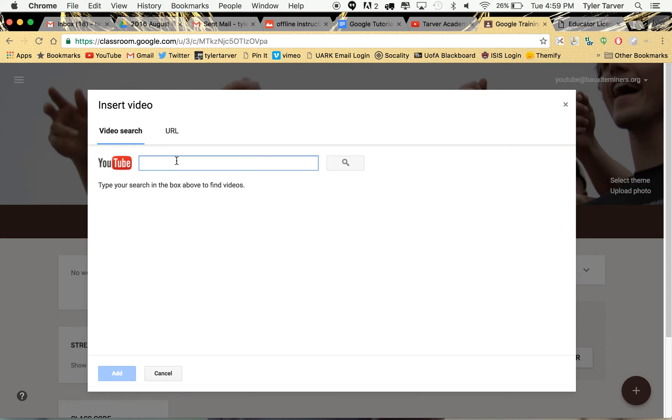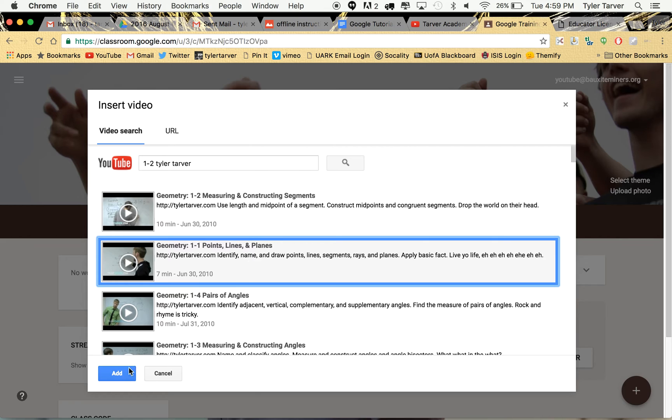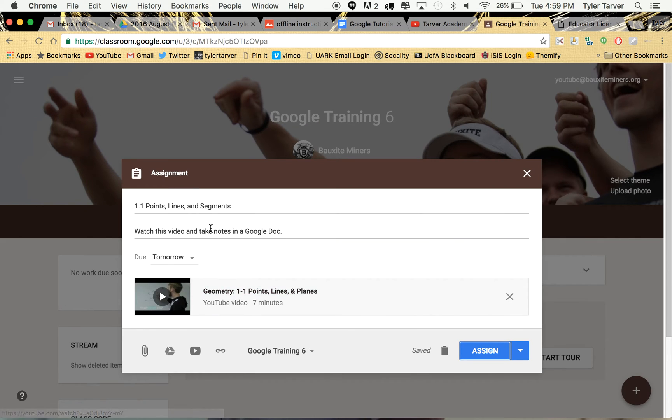I'm going to find a video that works — 1.2 Tyler Tarver. I think I have my own video on this. I want to do 1.1, that's what I want. I'll add it — points, lines, and planes. I'm going to change that title since 'planes' is bothering me. And then I assign it.